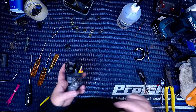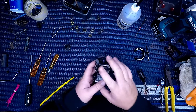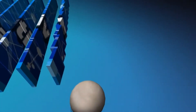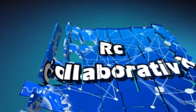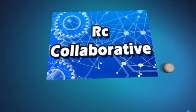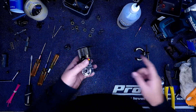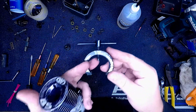Hey guys, Jeremy here at RC Collaborative. Today I'm going to show you how you can easily pull your flywheel off the engine without very much effort. So I'm ready to pull this flywheel off and replace the clutch shoes on it. I just wanted to show you how I do that easily using this flywheel puller that I get from Ballad Hobbies.